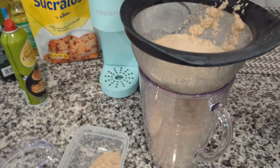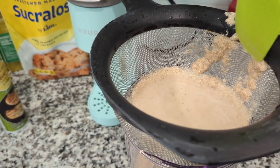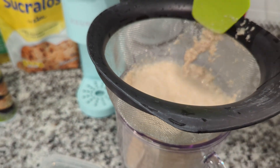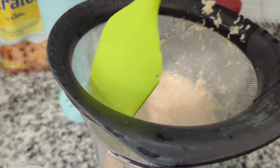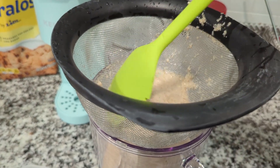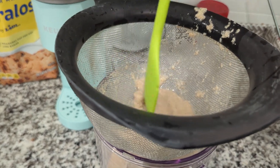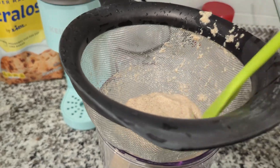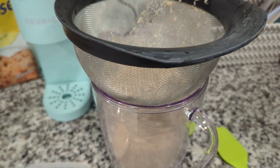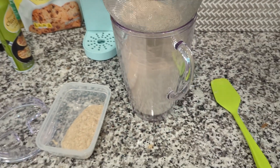After draining, I just added my solids into a little Tupperware. There are several things you could do with those — you could put them in baked goods, do an overnight oat situation with them. I actually ended up blending them into a strawberry fruit smoothie for the kids. You could also discard it if the texture isn't appealing, but you will have some degree of solids left over.